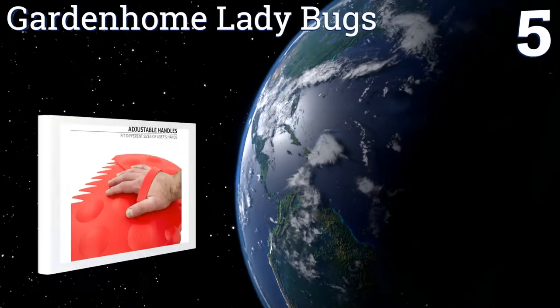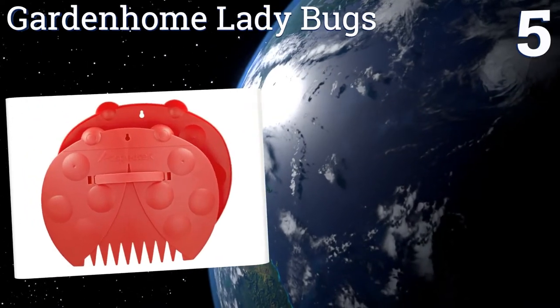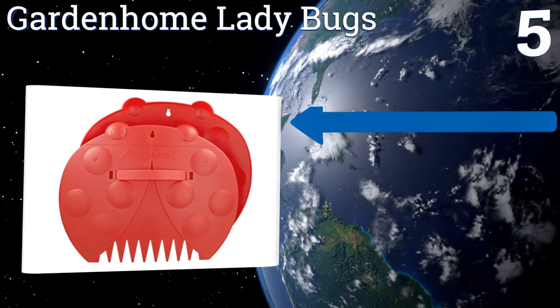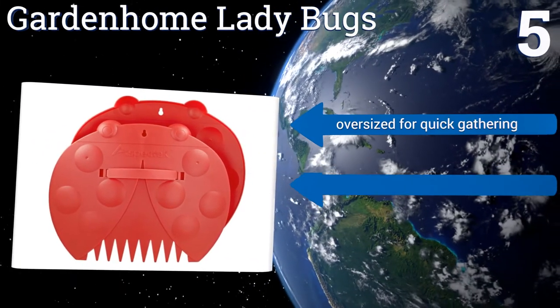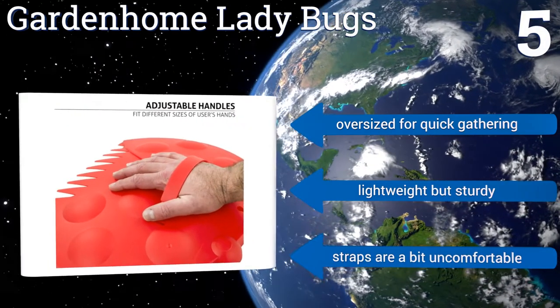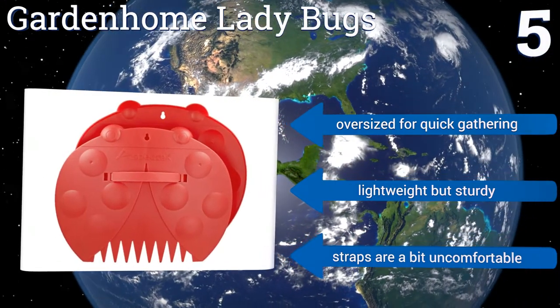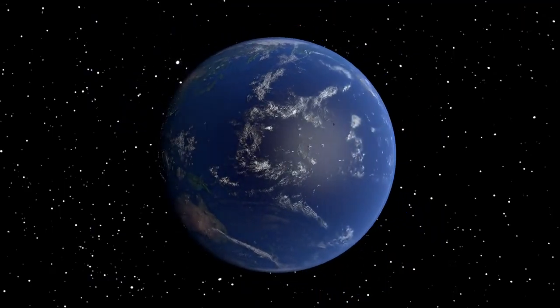Coming in at number five on our list, a pair of Garden Home Ladybugs costs you the same as two fancy coffee drinks from Starbucks and a chai latte. They can protect your hands while you scoop up a pile of thorny branches or other lawn debris. Plus, they come in an adorable insect-inspired design. They're oversized for quick gathering and lightweight but sturdy, though the straps are a bit uncomfortable.